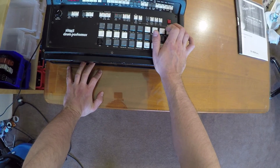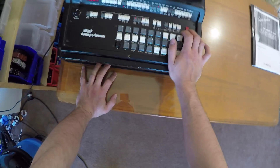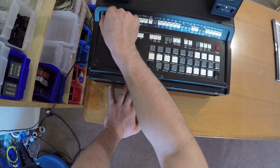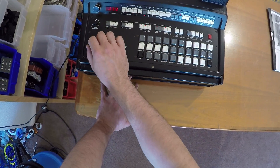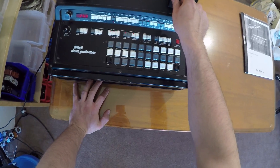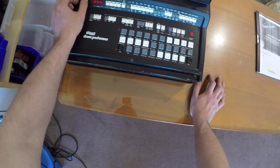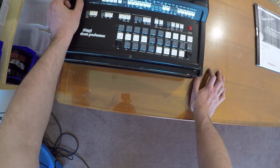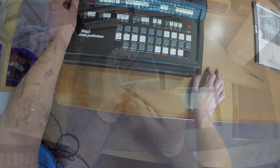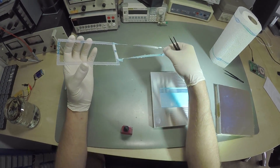Other projects like an ancient drum machine, or a ferrofluid clock display I wanted to make out of CNC machined acrylic.